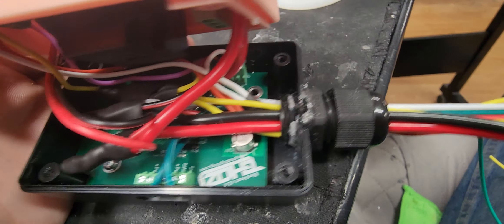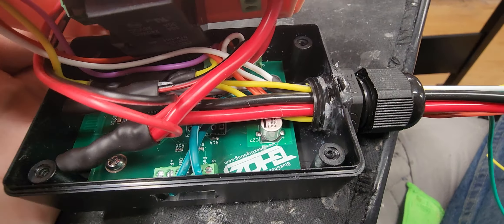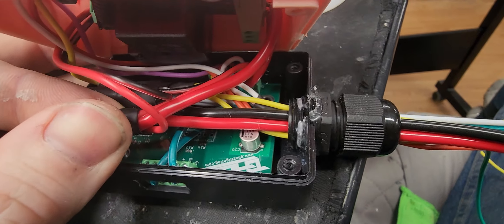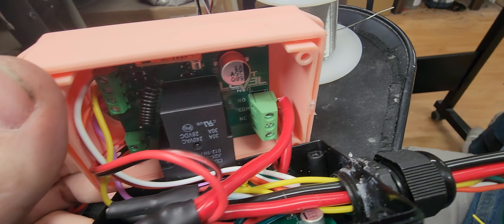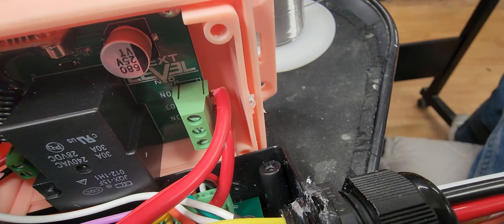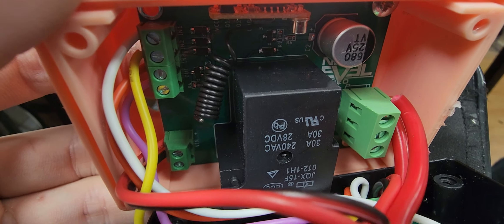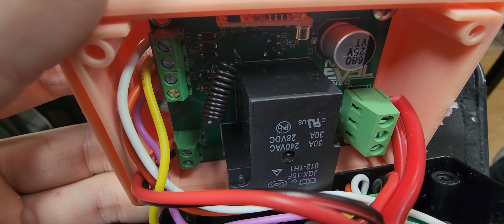I do run power and ground — 12 volt — to the ghost, and data out. I run the power up to the power saver; the power that is going to go to the LEDs goes up to the power saver, comes back out, and goes into my three-pin wires here. So these are 12 volt as it is set up right now.